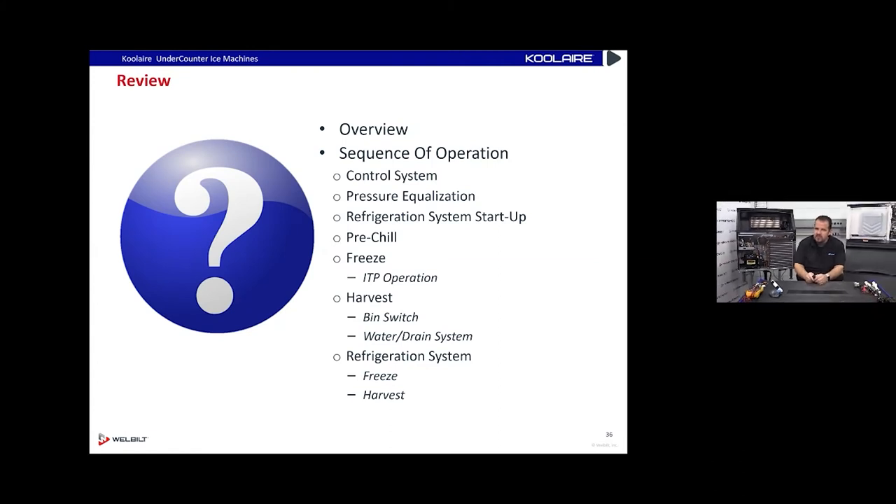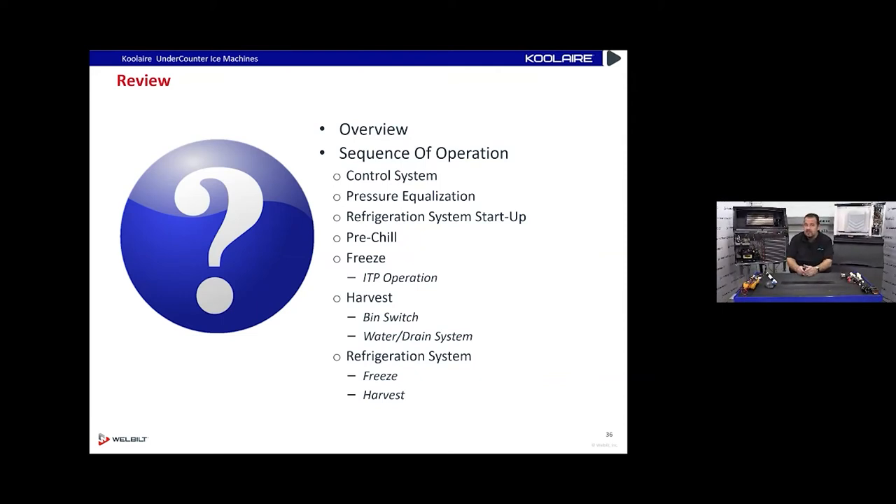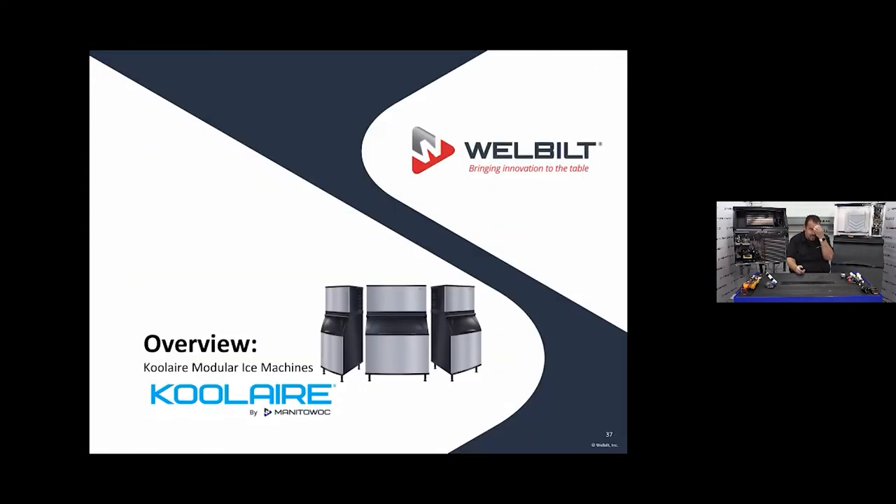Reviewing sequence of operation: pre-chill gets the evaporator cold before putting water over it to prevent slush. The ice probe doesn't know the difference between ice and water — and also doesn't know the difference between slime/scale and ice. If it gets slime and scale on it, it thinks it's touching ice and causes a premature harvest. If the machine seems to go into harvest at around six minutes, disconnect the ice thickness probe and run it for 15 minutes to see if the premature harvest goes away.